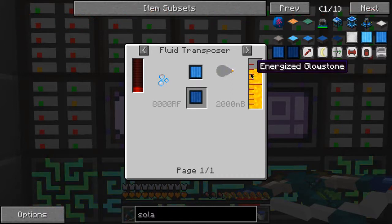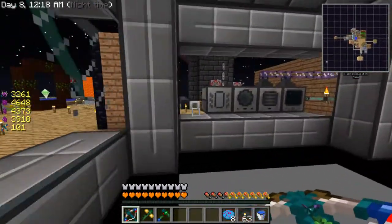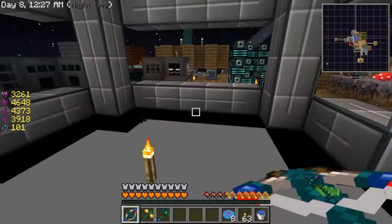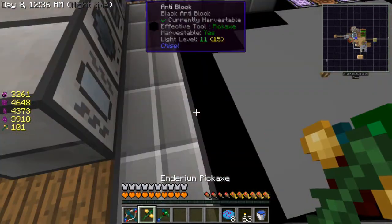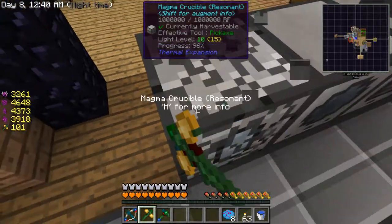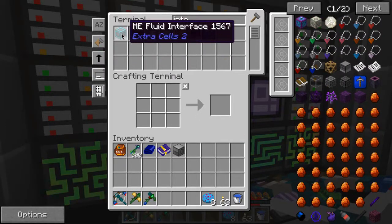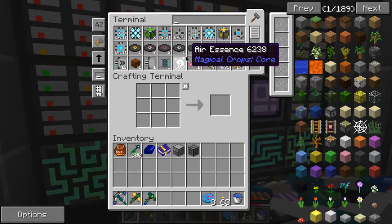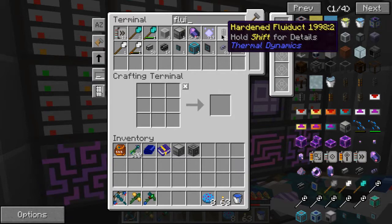I don't like these recipes — not because they're not easy, they're pretty easy — but because I can't get these two to work together with the ME system. Big trouble. I think what you need to do is have them side by side with an interface in between them, and that should work, especially if all the liquids go straight from one to the other. So if you have a fluid conduit...